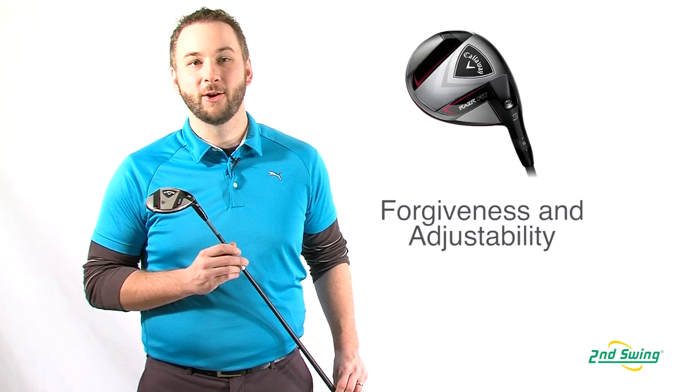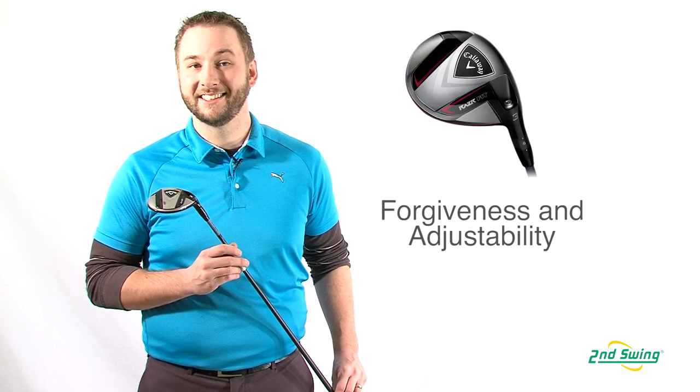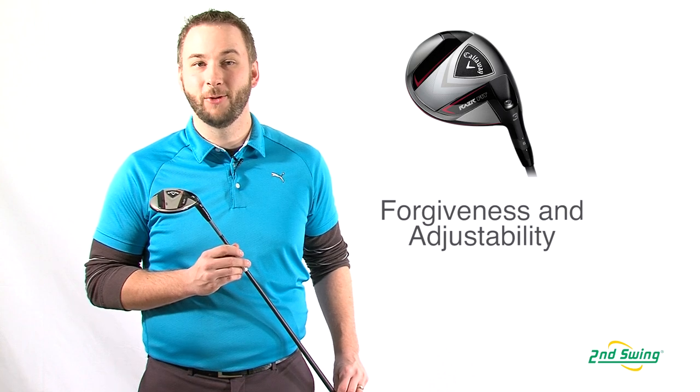For players who want great forgiveness and the ability to shape their ball flight as needed, try the Razor Fit Fairway Woods.